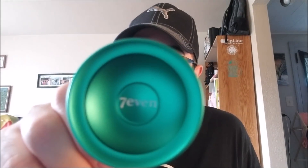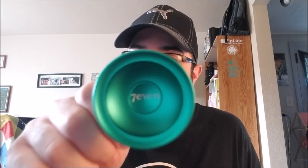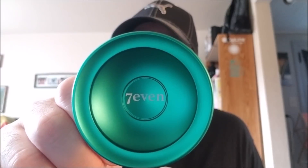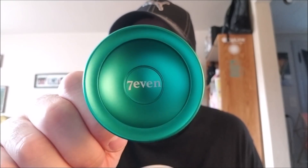What's up YouTube? Got a yo-yo review to do today. This is my good buddy Brandon Pilarty's signature yo-yo with Yo-Yo Brothers. This is the Yo-Yo Brothers 7 Even.